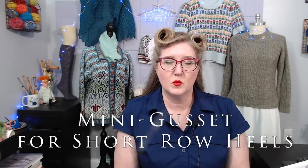In this video I will discuss one way to add extra space to a short row heel by adding a mini gusset.